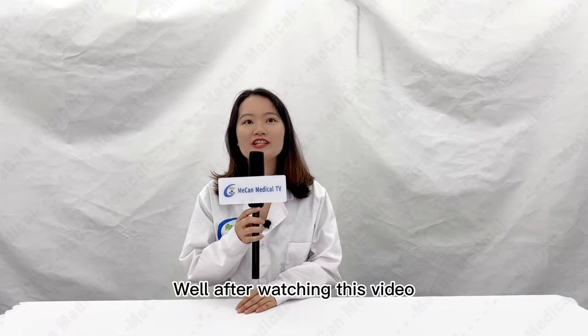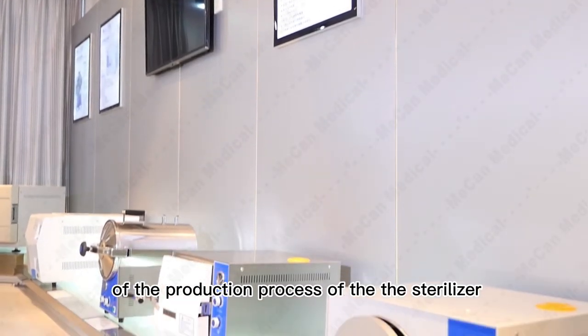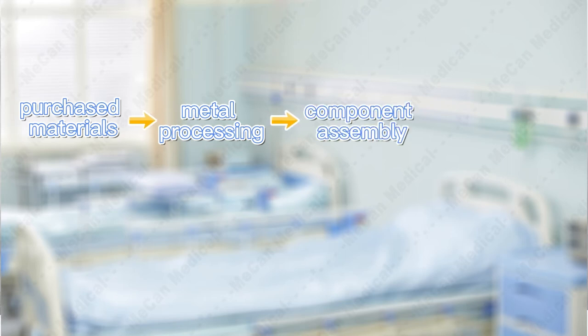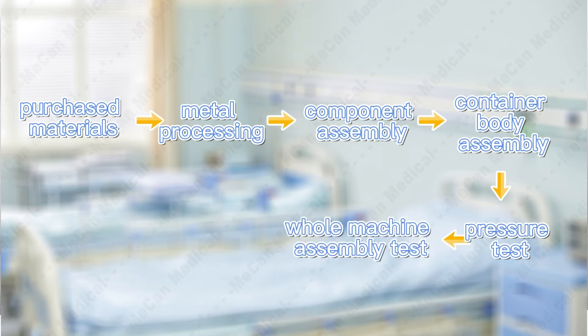After watching this video, you should have an understanding of the production process of the sterilizer. The whole process is divided into: purchasing materials, metal processing, component assembly, container body assembly, pressure test, whole machine assembly test, packaging, and finished product storage.